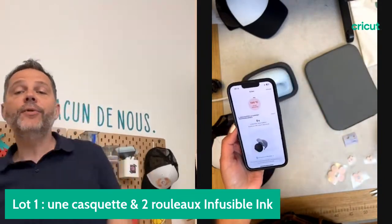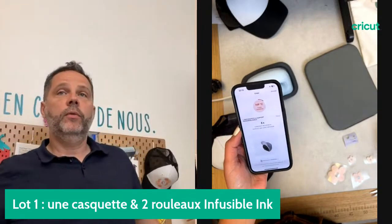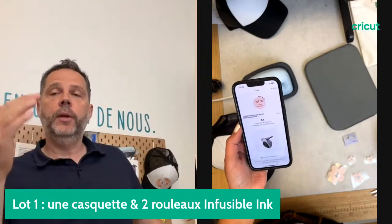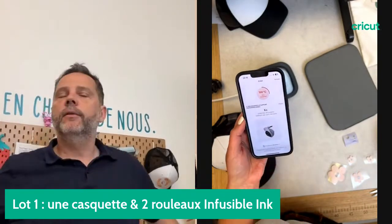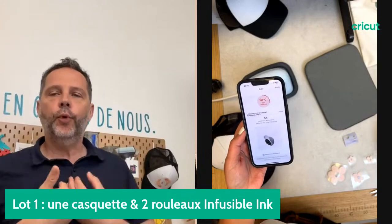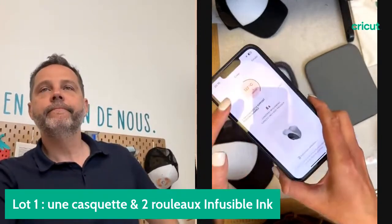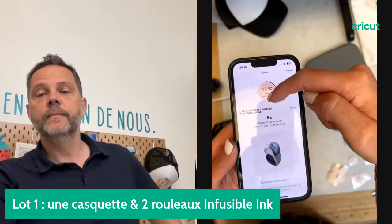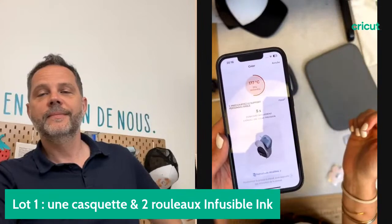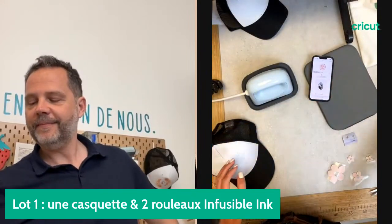Est-ce qu'on est obligé d'avoir l'application pour utiliser la AdPress ? Non, on peut aller sur le guide de chaleur. L'application n'est pas obligatoire mais elle aide, ça simplifie la vie. Personnellement je ne peux pas m'en passer. Pendant que ma presse chauffe, on voit qu'il reste 30 secondes restantes jusqu'à atteindre la bonne température.